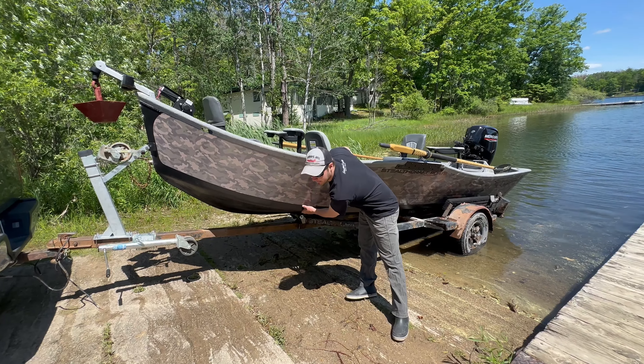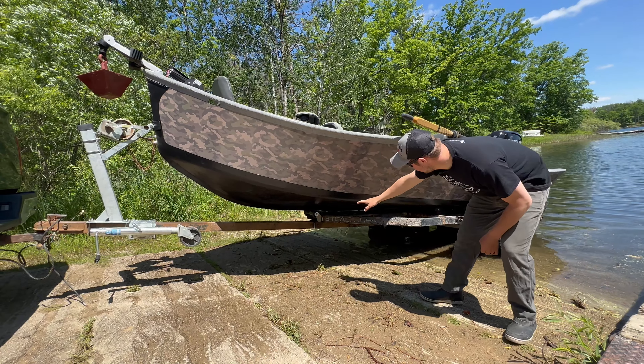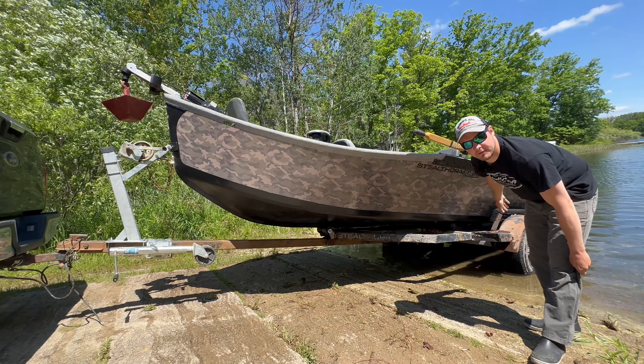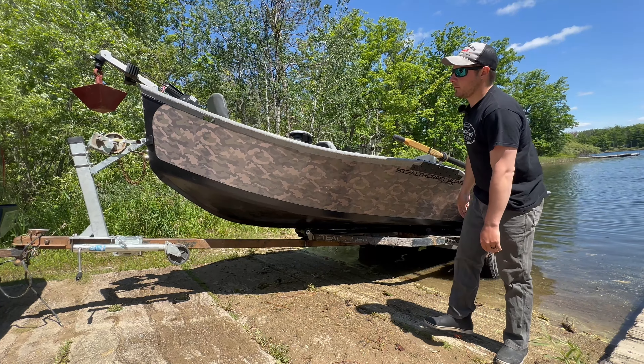Looking at the bottom here, we have our super guide tough bottom, and we have a nice V bottom going all the way to the back. Right at the oar locks, it starts out at 6 degrees, tapering off to 2 degrees at the back, allowing you a lot more cushion when going through waves and whatnot.